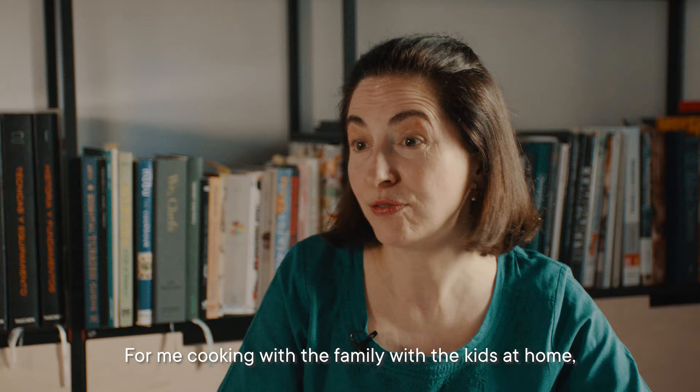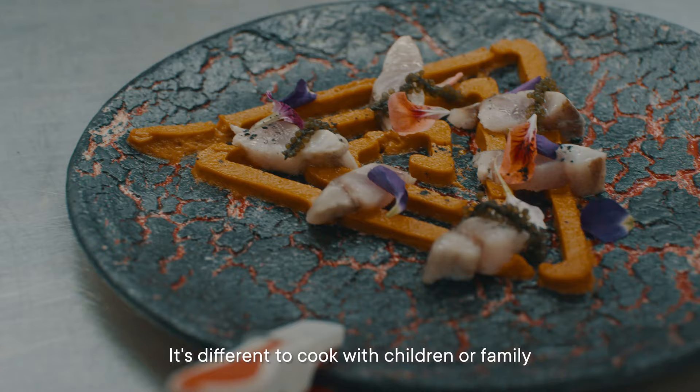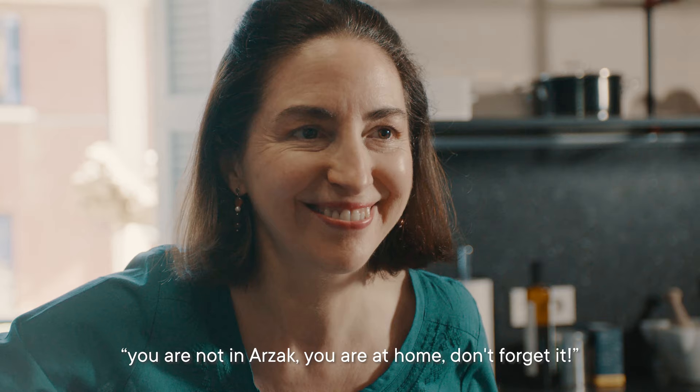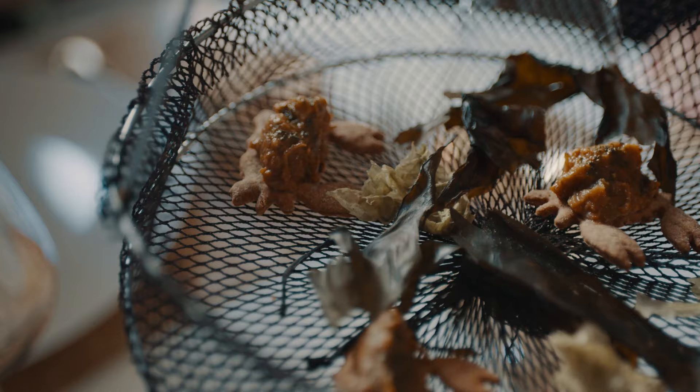For me, cooking with the family, with the kids at home, is a hobby. It's different to cook with children or family than to cook with professionals. Sometimes I forget I'm not in the restaurant and they tell me, you are not in Arzak. You are at home. Don't forget it.